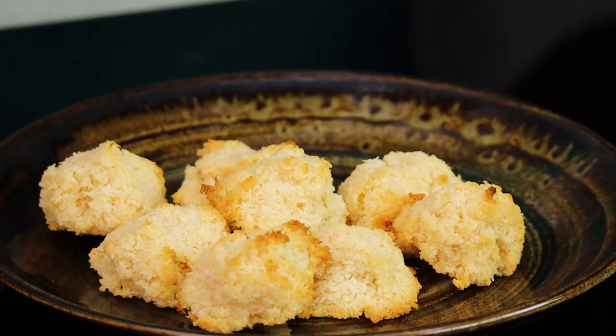Hey guys, welcome back! This recipe is truly very easy to make — it is one of my favorite childhood snacks: coconut macaroons. It's just coconut, condensed milk, and whipped egg whites. But if you have fresh coconut at home, use that instead of the desiccated ones, and I can promise you it'll be a lot more fragrant, chewy, and delicious.